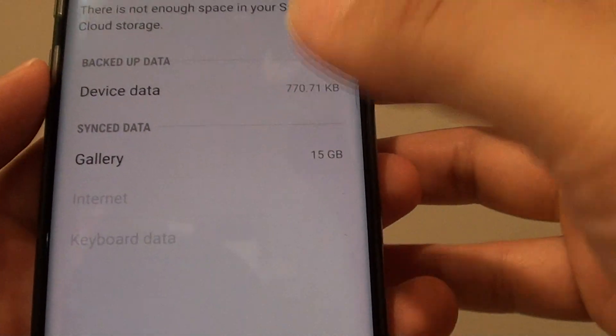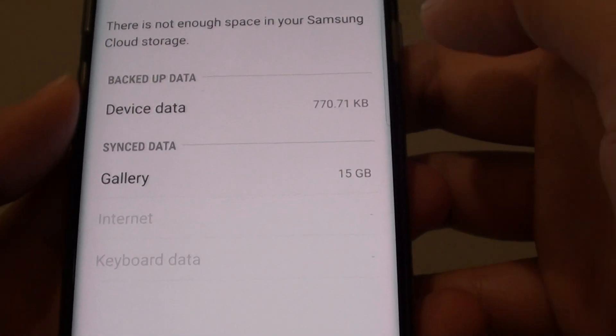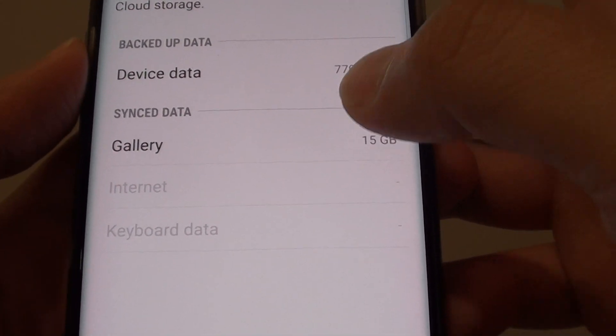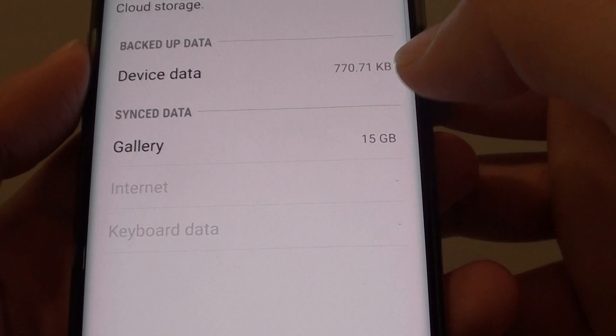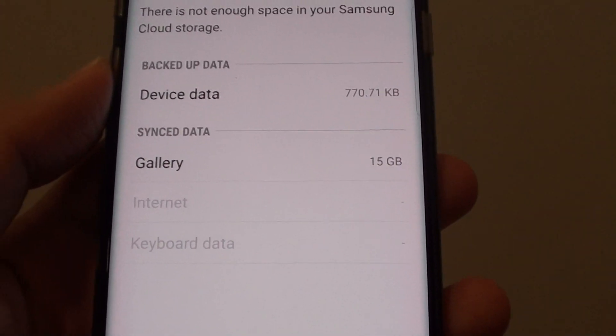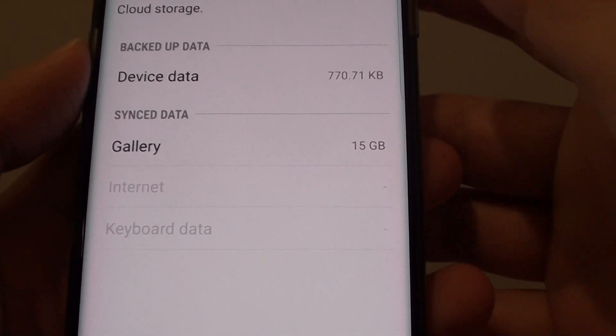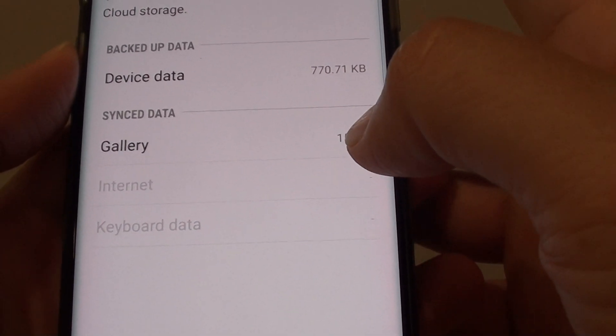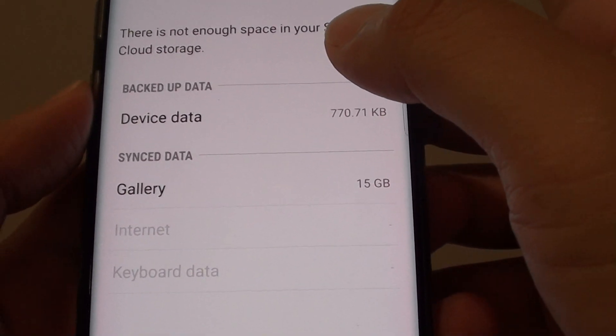Looking down here you can see that the gallery is using up 15GB of data. The gallery contains all the photos, and when using your camera, each photo can take up a few megabytes of data. If you have 10, 100, or 1000 photos, this storage space will be quickly filled up.